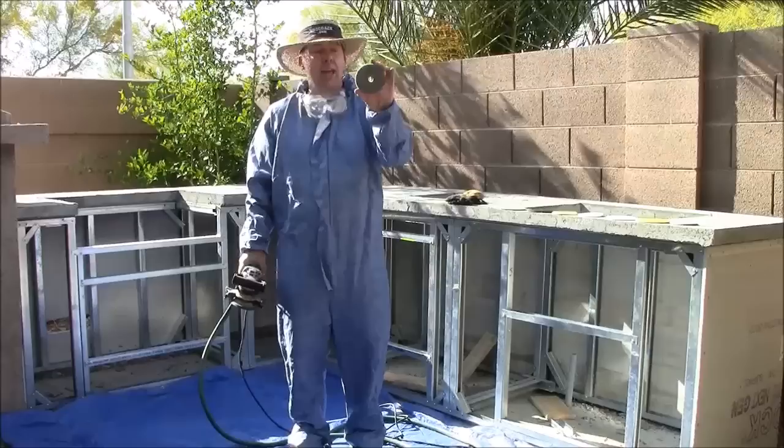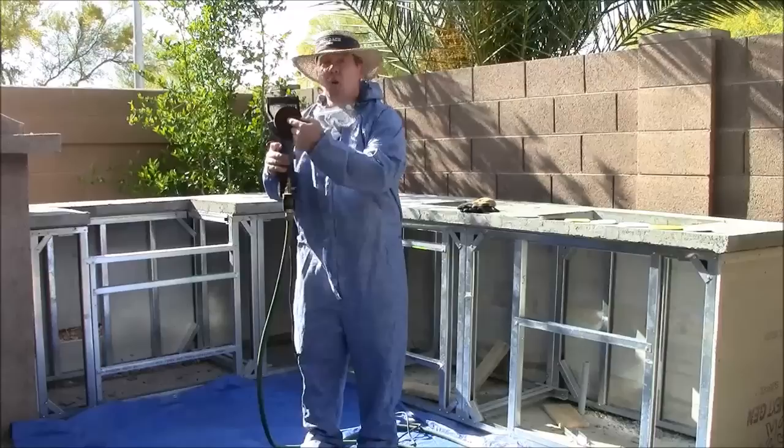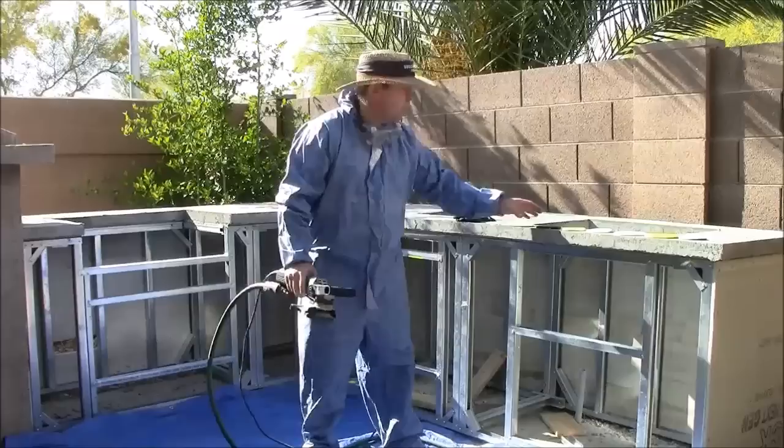It has a special velcro pad. You're going to need special polishing items, starting with number 50, which is the strongest, and working your way up to 3000. These easily attach with the velcro onto the polisher. You want to make sure that the hole is centered so the water can shoot out.